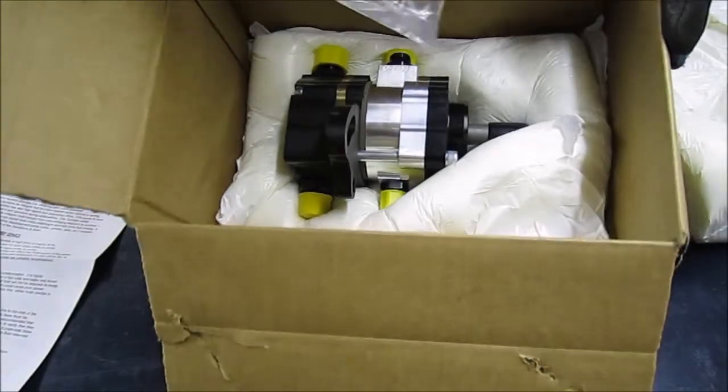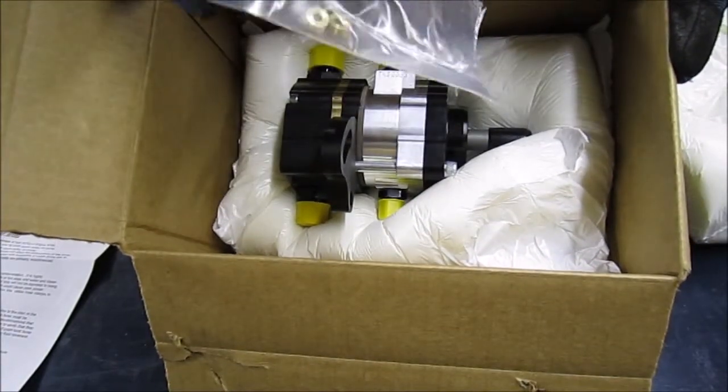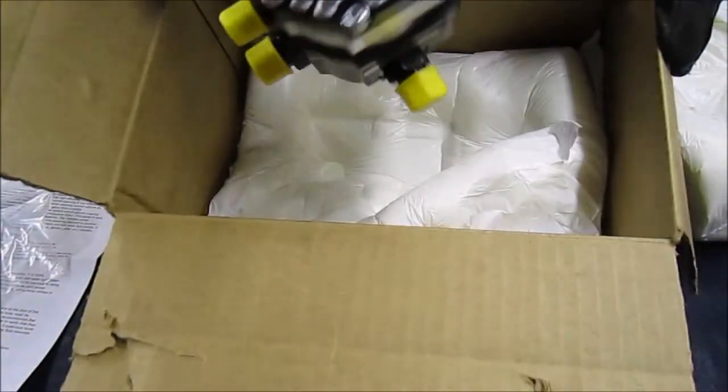Right away here's the pump in the box. It does have some extra orifices — I believe these are for the fuel pump side, for the return line.